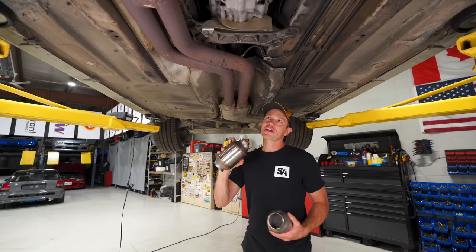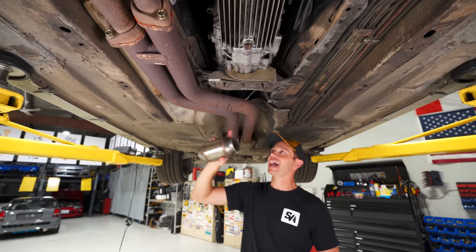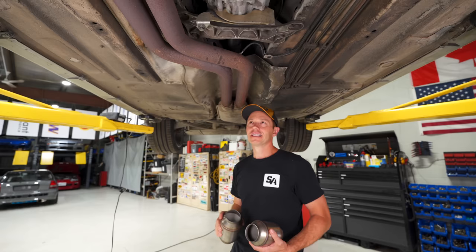This car, unbeknownst to me until recently, has a set of straight pipes right here. The catalytic converters have been removed and that's why it was so stinky. Every time I started this car I was like, wow, this car is super, super stinky.